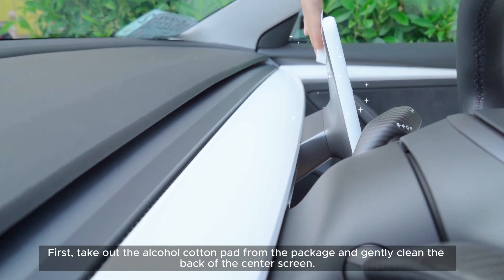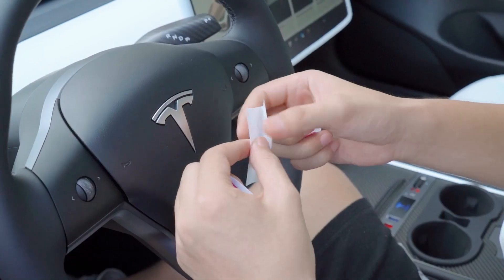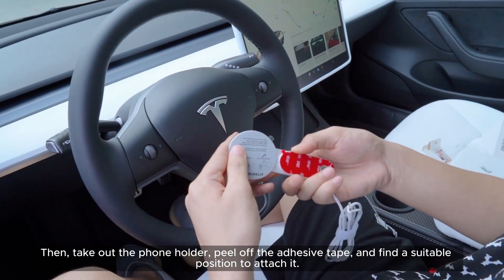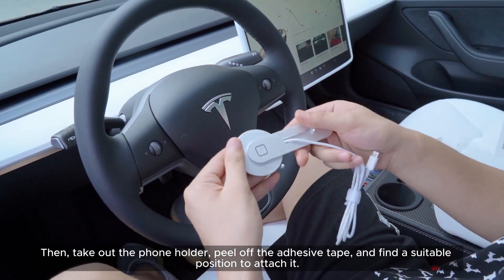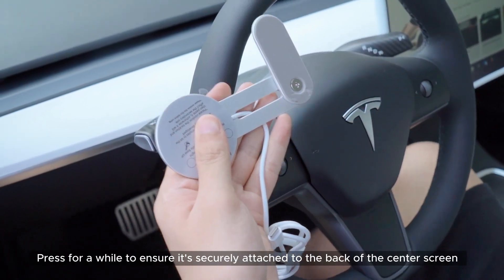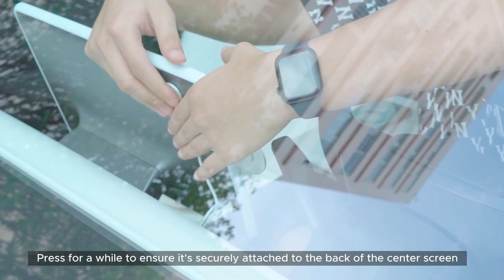First, take out the alcohol cotton pad from the package and gently clean the back of the center screen. Then take out the phone holder, peel off the adhesive tape, and find a suitable position to attach it.